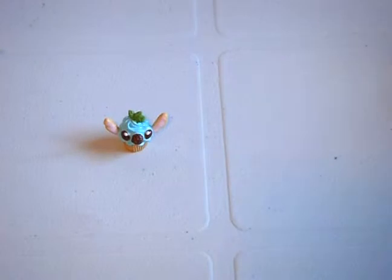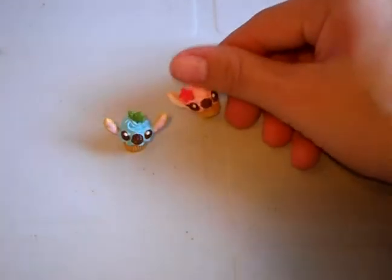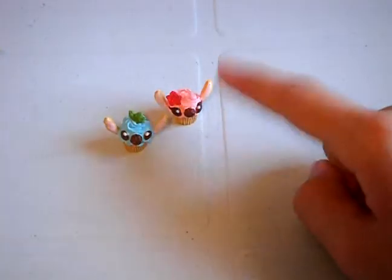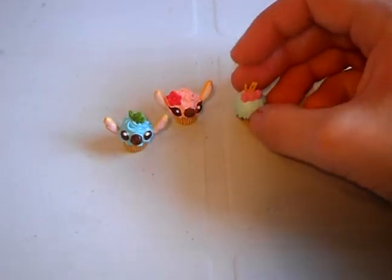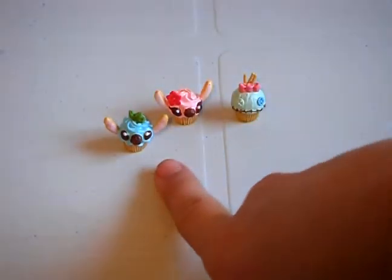And then these are the last ones — a stitch cupcake. I'm not sure who this one is, comment below if you know. And then here's Scrum. I don't think I'll be giving any of my remints away, because I only have two.